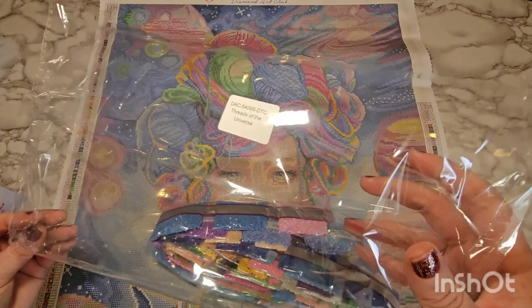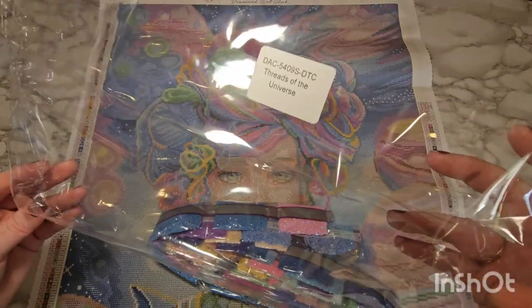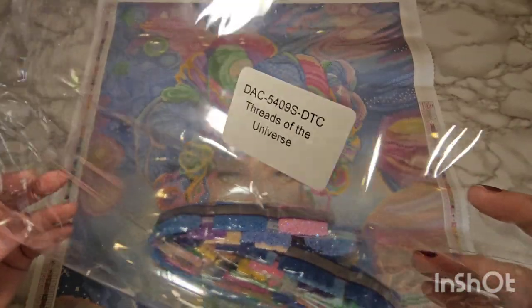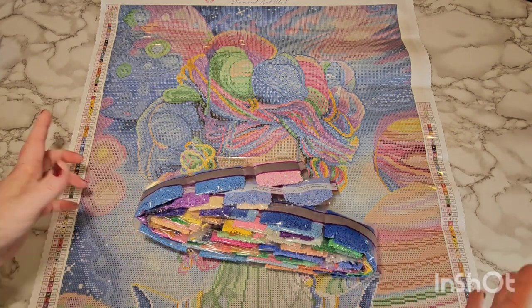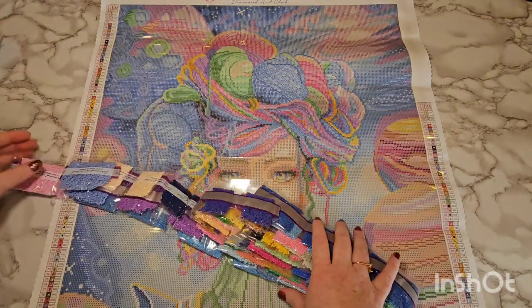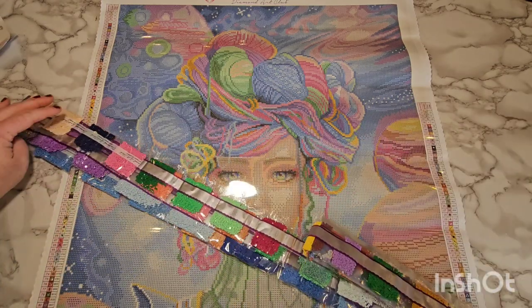Okay, we are back. I want to show you — these are labeled with the name of the art; this is the plastic bag the drills came in. So if you store your drills separately, it is labeled with the name of the art so you know what goes with what canvas. Look at these colors — I cannot, guys — oh my god, these colors!